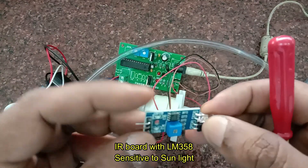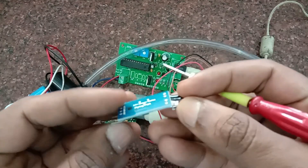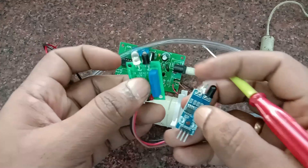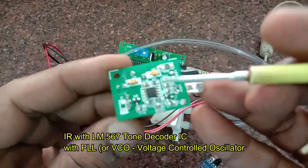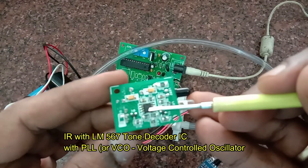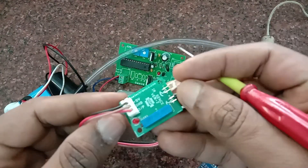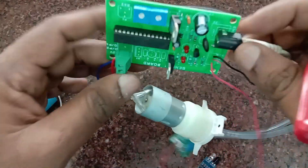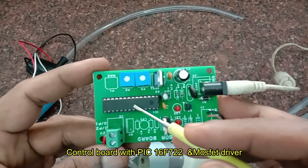In our previous video we used an IR board built on LM358, but that board is sensitive to sunlight, the IR LED has to be covered with a sleeve, and the range is also very less. In this project we will be using an IR board built on the LM567, which is a tone decoder IC with PLL, also called a voltage-controlled oscillator. The IR signal is modulated, so it is not affected by daylight.